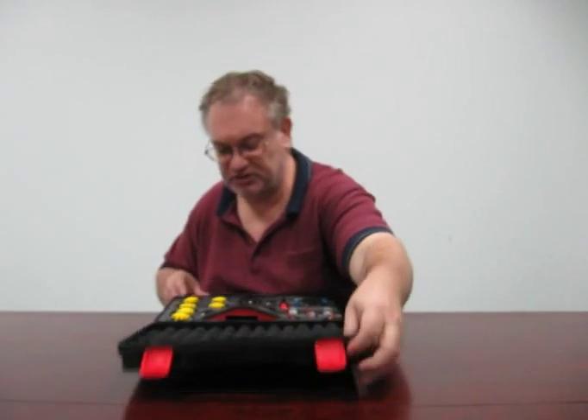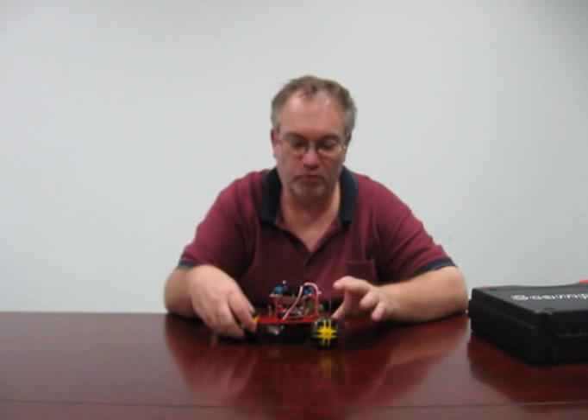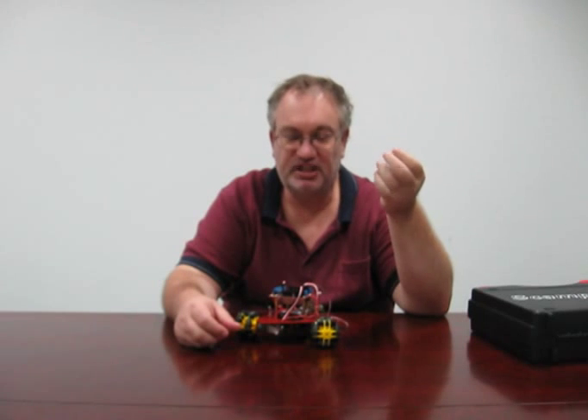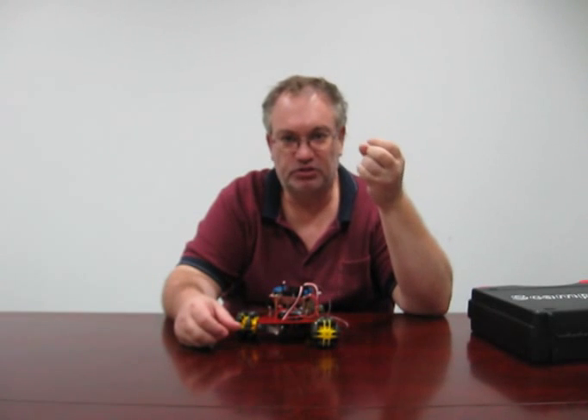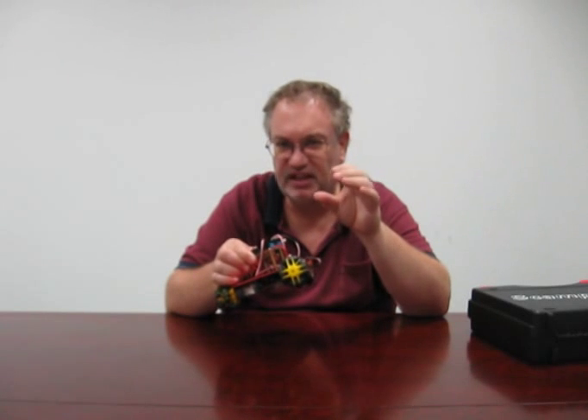When you do assemble it all, you end up with this. The assembly manual is actually a PDF file, but this is the first kit where we're doing a 3D assembly manual. So each step of the instructions has a SketchUp file that allows you to look at each step in three dimensions. You can zoom in, zoom out, rotate it — so it makes it much easier when you're trying to understand the instructions just from pictures.